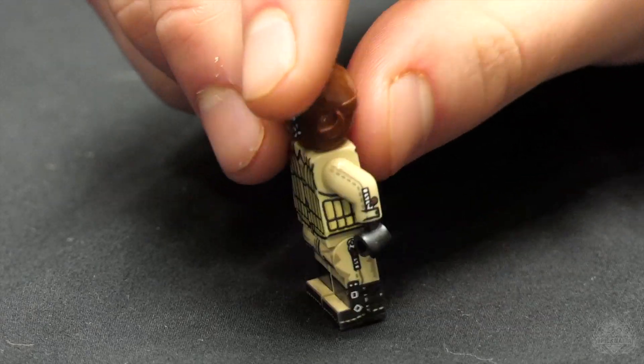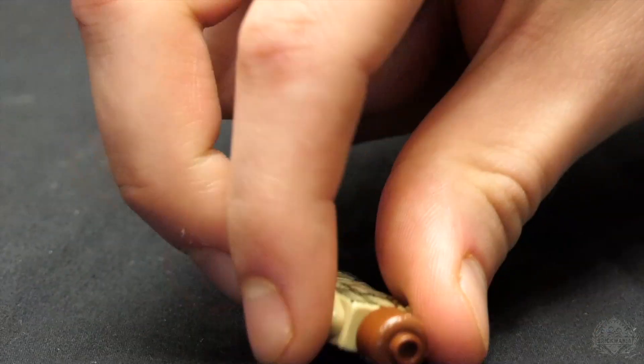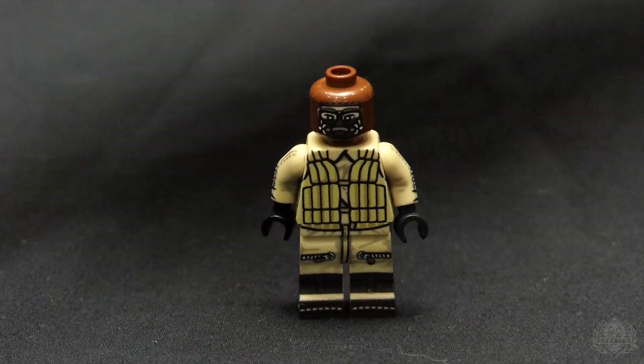It's kind of iconic of that era and I finally got around to making that vest. Going up to the top, we have a custom-printed head that's simulating the pilot's cap, and you can wear it in combination with the standard Lego helmet if you want.